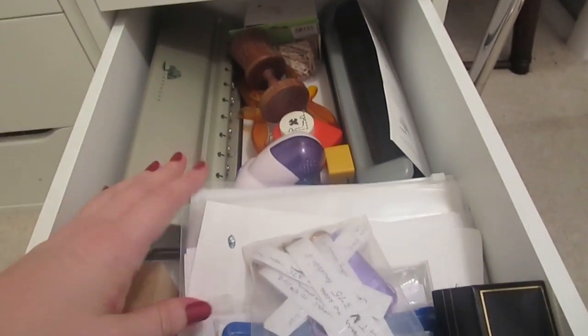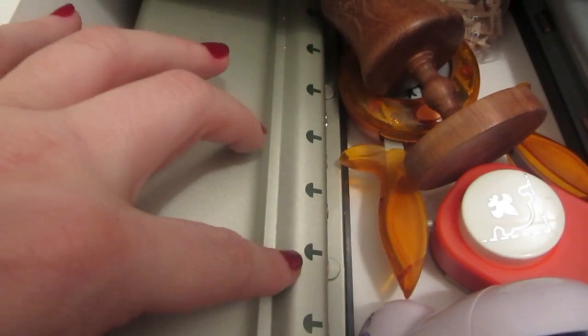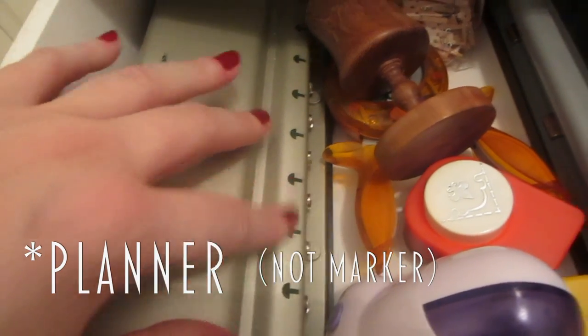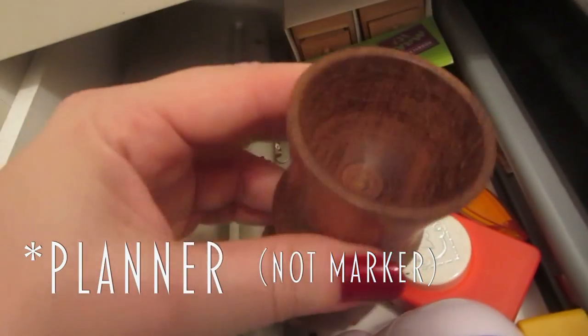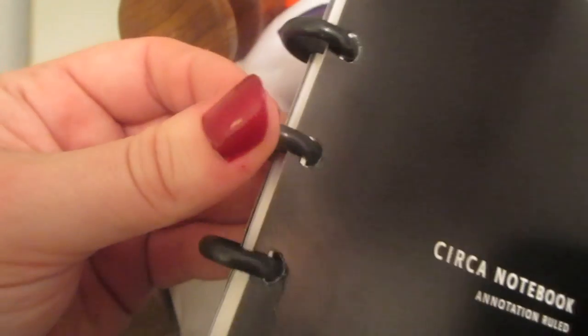This is a mishmash of lots of bits and pieces for my planner: I've got the Levenger hole punch which punches holes like that — there's a whole video on my channel where I show how this works. There's an egg cup holder, hole punches, some little pegs, little drawer things, a normal hole punch, some rings I need to sell on Dinbo, a clipboard, bits and bobs, some inserts for my planner, some stickers, and here's what the planner looks like — it's got these rings, which is why it hole-punches like that.